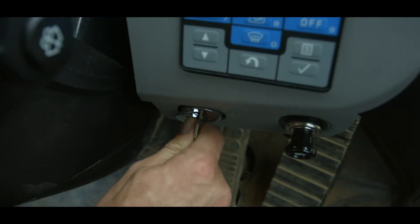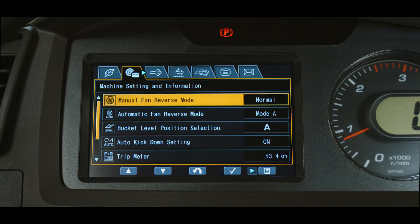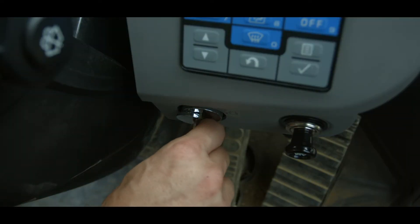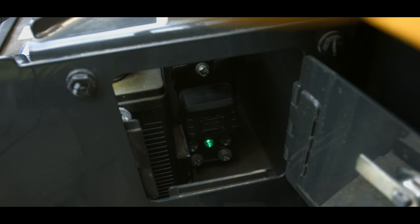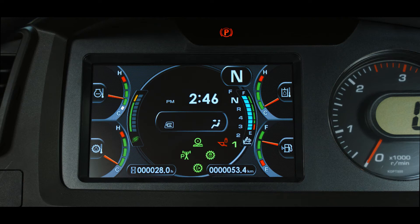Turn the starting switch to the on position and check that the DEF level gauge displays full. If the gauge does not read full, check the messages on the SCR information tab of the user menu. If 'please turn the key to the off position' is displayed on the SCR information tab, turn the starting switch to the off position and wait for the operating lamp to go out. Once the lamp is out, turn the starting switch on again. This should reset the level and the gauge should read correctly.